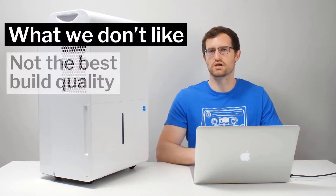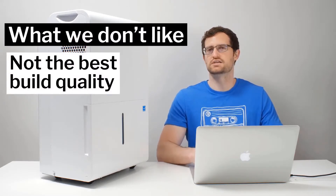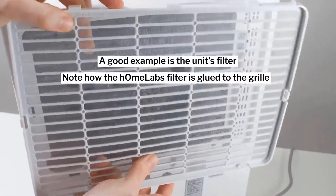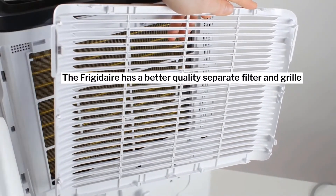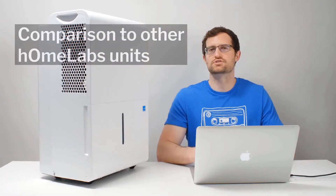Finally, we do have to comment on the unit's build quality. We did test certain units that have better build quality than this one — though that's not to say this unit has poor build quality. Most of its parts are well put together and mostly made with high quality parts. However, there are simply better built options out there, most notably the one unit we recommend above the hOmeLabs: the Frigidaire FFAD5033W1. This unit does not quite have the best build quality possible in the 50 pint size class.